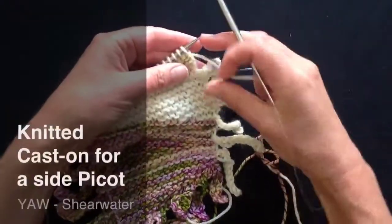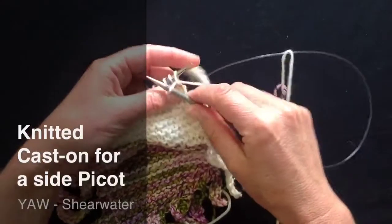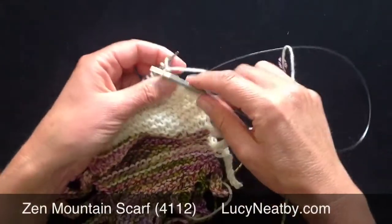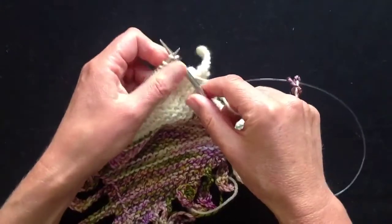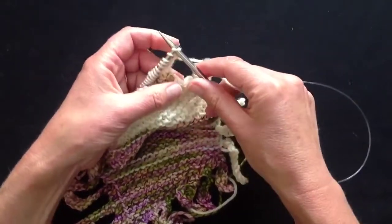We're going to make our picot extension to the end of the row here, and that's made just by a simple knitted cast-on. Knitted cast-on is quite loose and lacy looking along the edge. It's not one of my favourite cast-ons, but it's very useful when you want to extend the stitches at the end of the row.